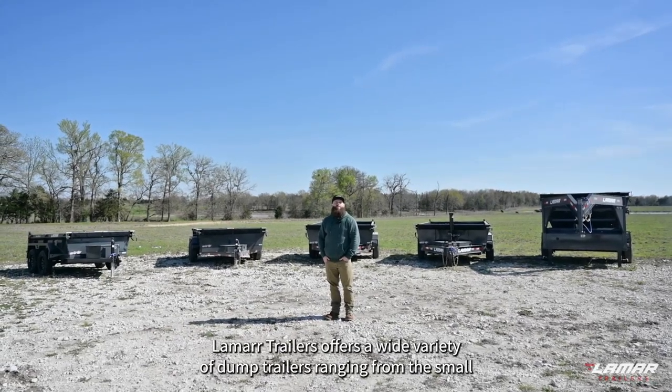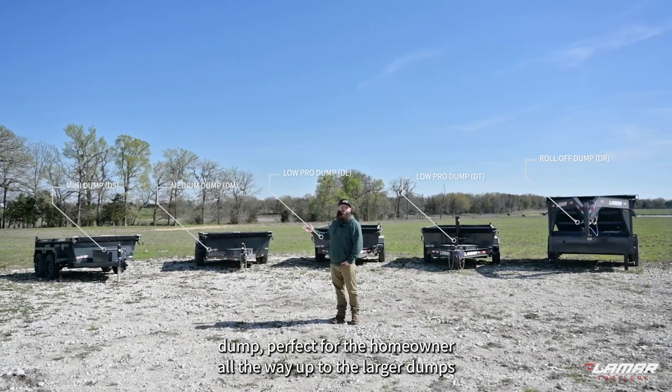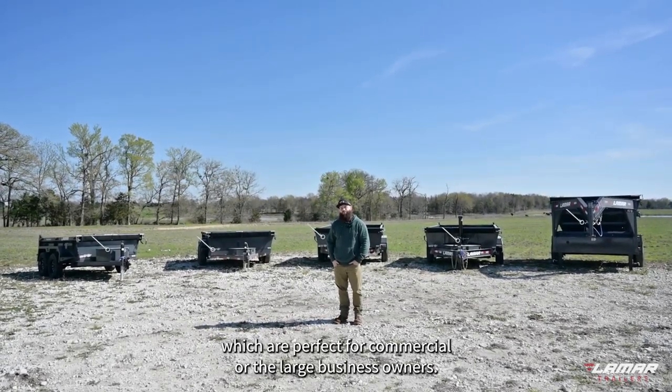Lamar Trailers offers a wide variety of dump trailers, ranging from the small dump, perfect for the homeowner, all the way up to the larger dumps, which are perfect for commercial or the large business owners.